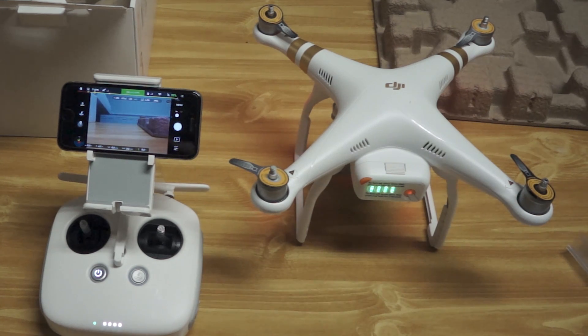At this point you can take the quad and the transmitter outside and do a full compass calibration. After compass calibration, you can put the propellers on and do your first flight.